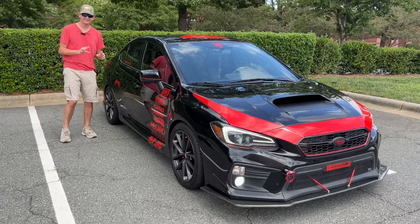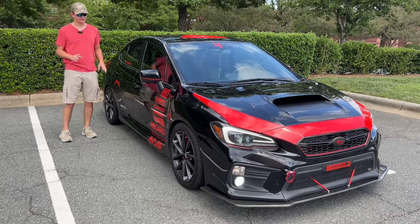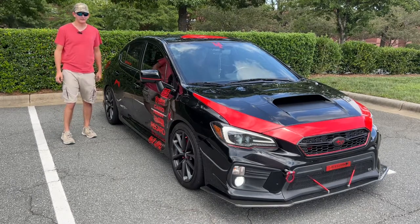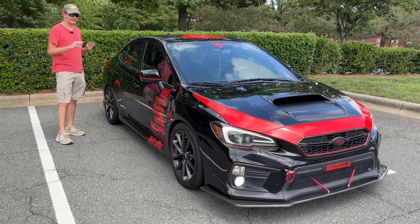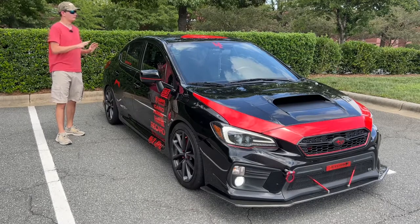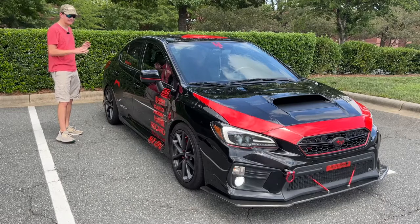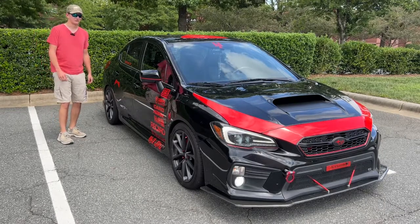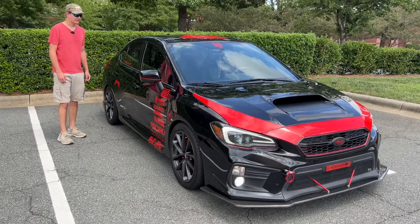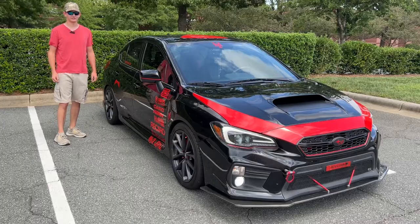That's pretty much all of the cool exterior quirks and features. Everything else is pretty much like what you'd see on a normal WRX. This car just looks absolutely fantastic with the live redesign that the owner has done. Now let's go ahead and move on to the interior styling.